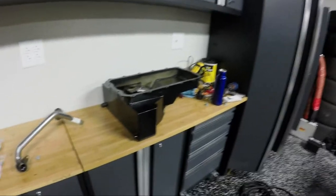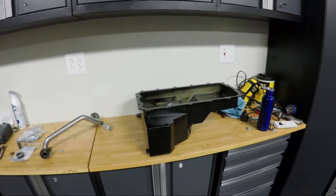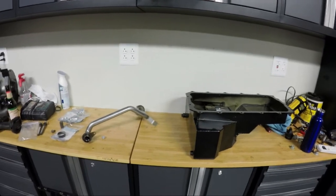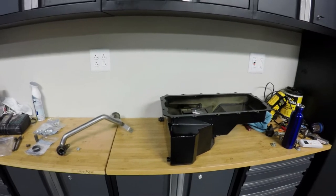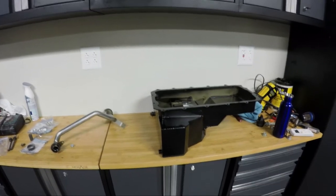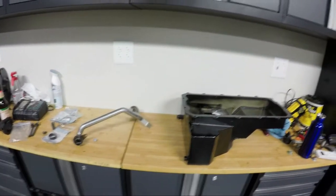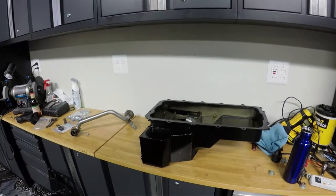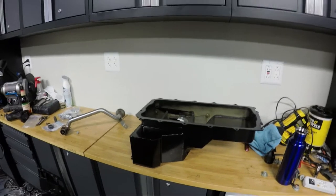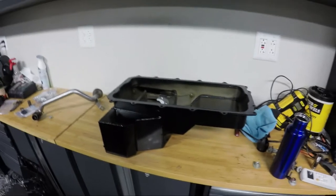Alright guys, going to do an install video here. I'm not going to show everything step by step mostly because I'm already deep into the project, but I'll show you some of the particulars about installing this pan. This is the 5.2 version of the 12 quart road racing oil pan from Ford Performance — the same one developed to run on the FP350S.